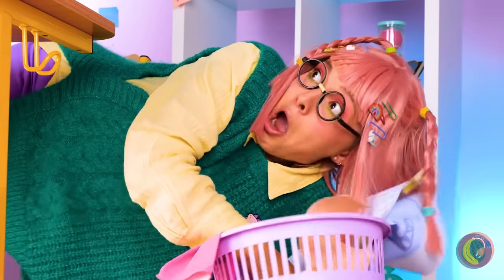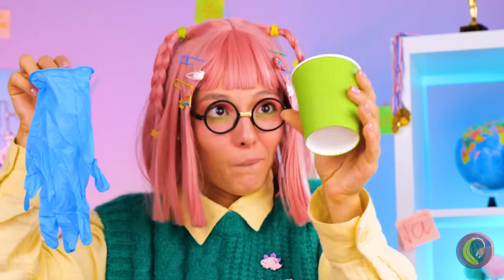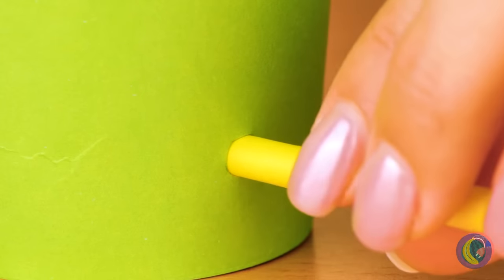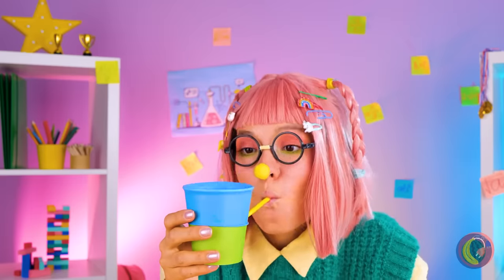You never know when you'll fall into a good idea. Take a glove and a cup — but make that an empty cup. Wrap the glove around the rim from the inside out. Add a straw and you can blow up a big surprise, like a big blue bunny.